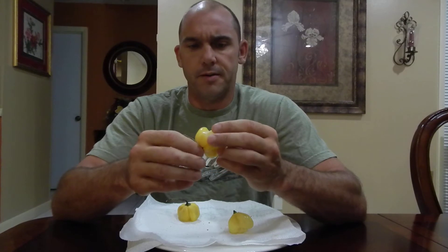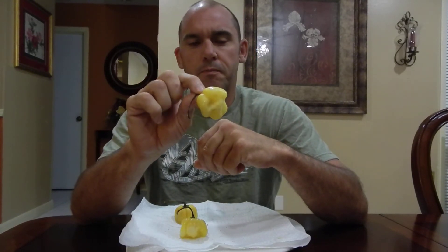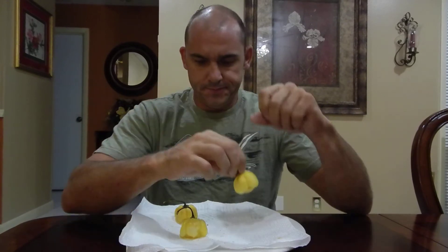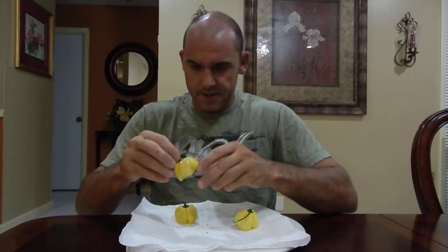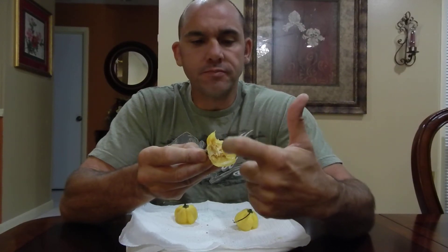I bit into one a while back, and we're going to check into this right now. There are some nice pods here — they have a white, pearly color, so beautiful, just like the white Chocolate Habanero, similar in color. I'm going to take this big one right here and eat it right off. You can see the juice, the capsaicin, the oil — a lot of it.